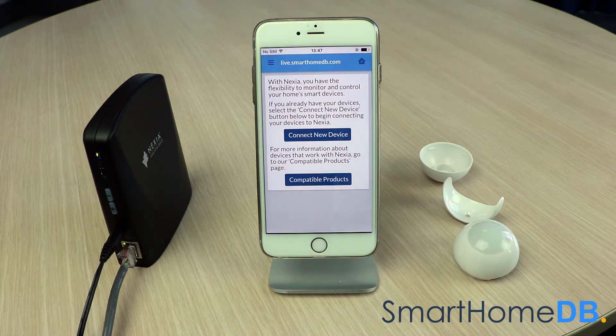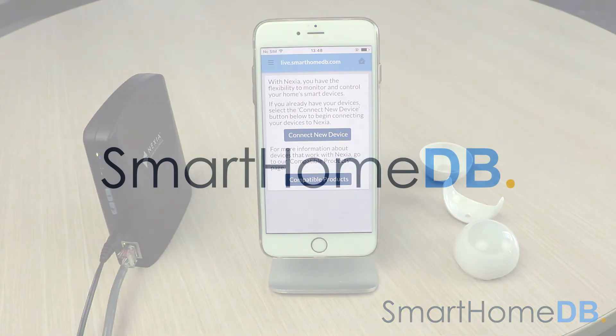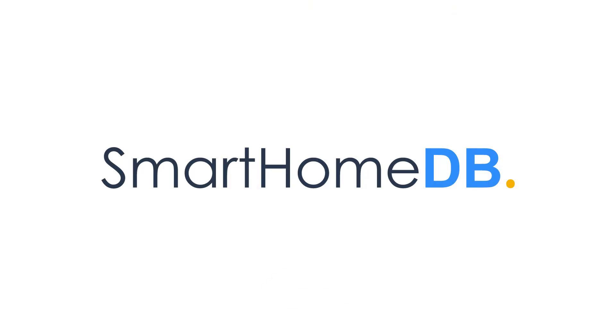We have hereby successfully unpaired the FibroMotion sensor from the Nexia bridge.